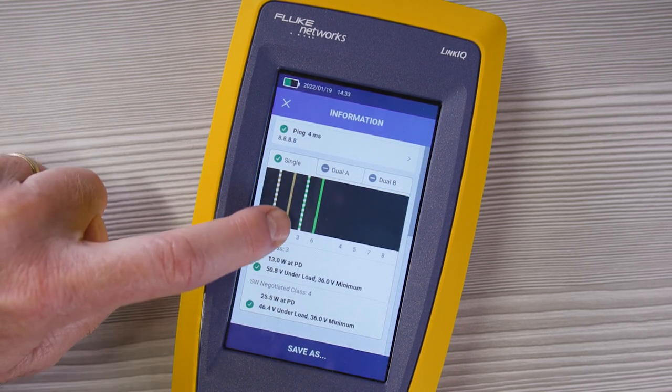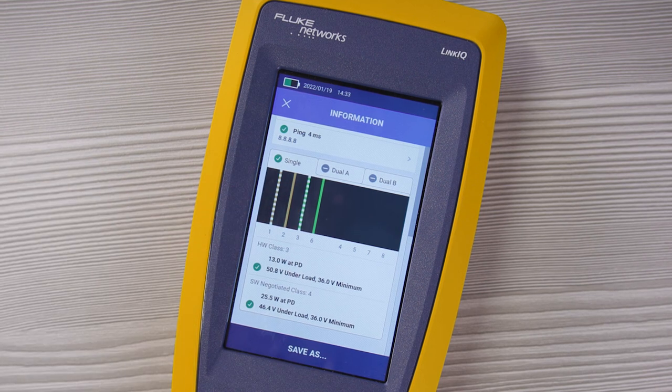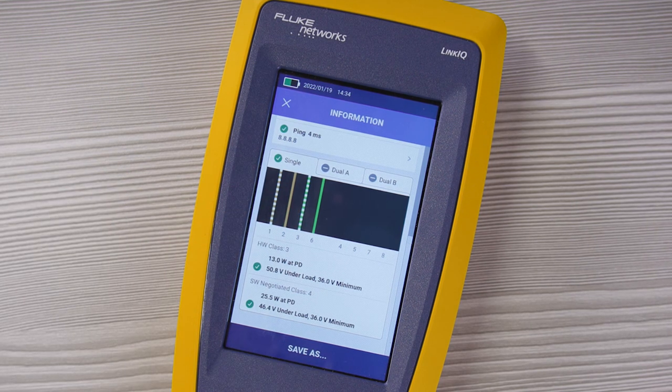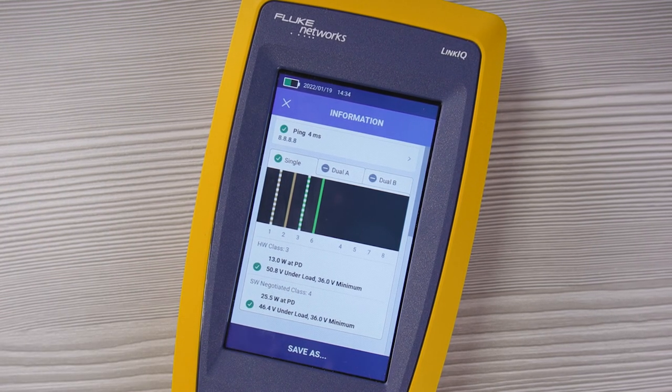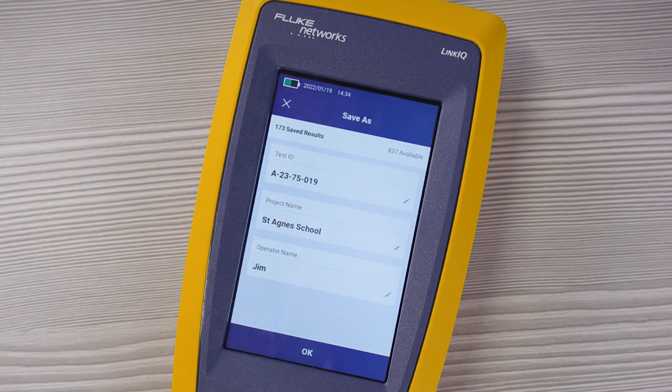Finally, we can scroll down and see the PoE information. You can see whether it's a single or dual signature PoE port, which pairs are offering the power — in this case the 1-2 and 3-6 pairs — the hardware class number, the wattage being offered, and the voltage load under test. If this drops too low, that indicates you may have a problem with your switch or your cabling might be bad. Now we can save these results and we're good to go.